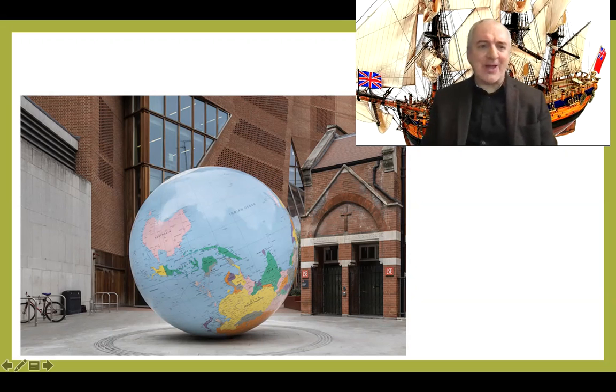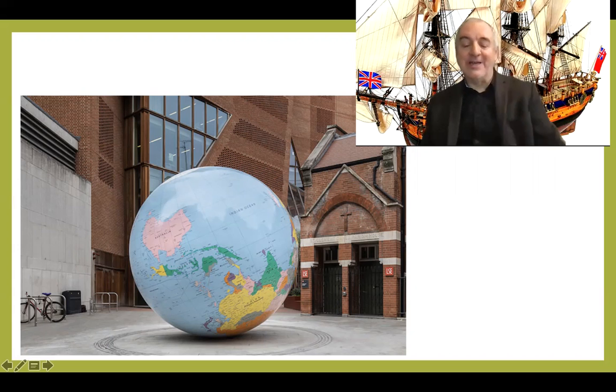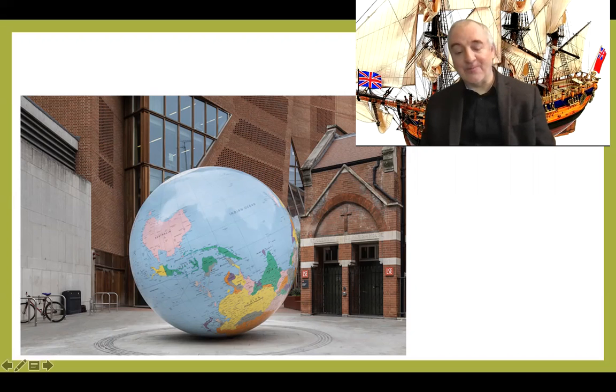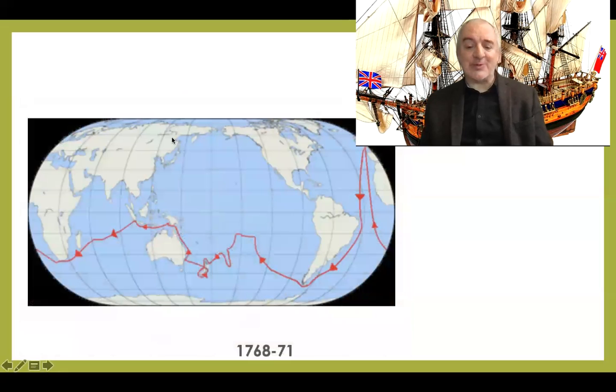This sculpture in front of you is by British artist Mark Wallinger and you can see it in London next to the London School of Economics. It's simply called 'The World Turned Upside Down' — it's a globe where the South Pole is at the top and all the writing is the other way up. The artist is trying to tell us that the way we always see the world with Europe at the centre might not be the only possible way to see it. You also see here the tremendous amount of space available for an unknown Southern continent, if there had been one.